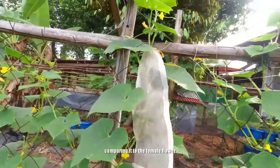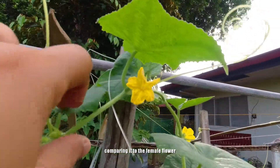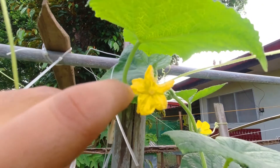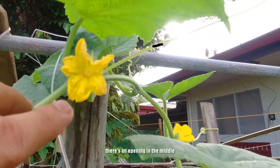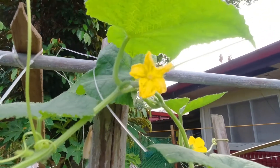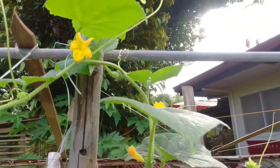Kukumpara nyo po sa female flower — iba po yung itsura. Parang may boot. There's an opening in the middle. There's no other way to say it correctly. Papunta na po tayo ng rated PG nito.